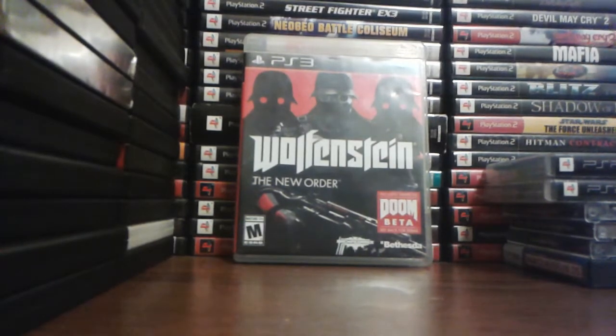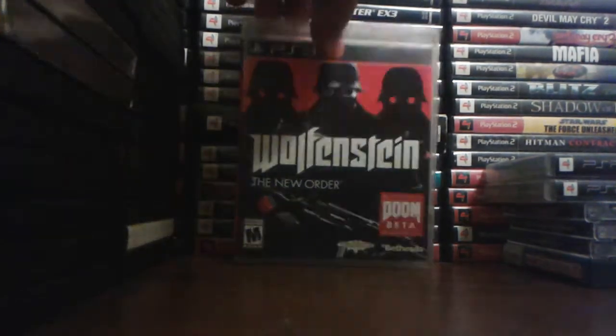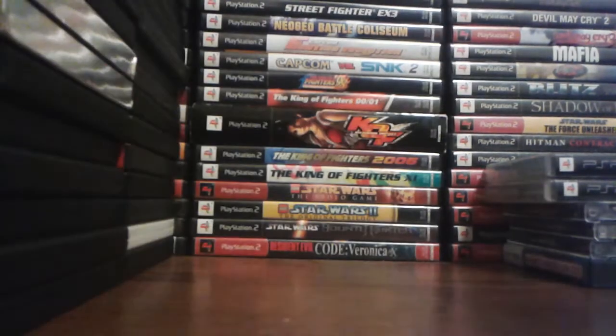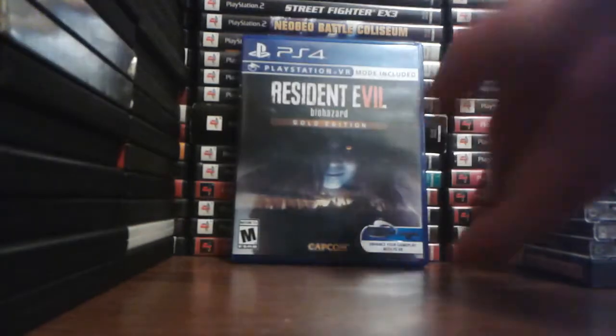Wolfenstein: The New Order — really, really good game. Dragon Ball FighterZ — really awesome game. I bought this two, maybe three days after it was released. I paid $52.99 for it. It's a really great game.